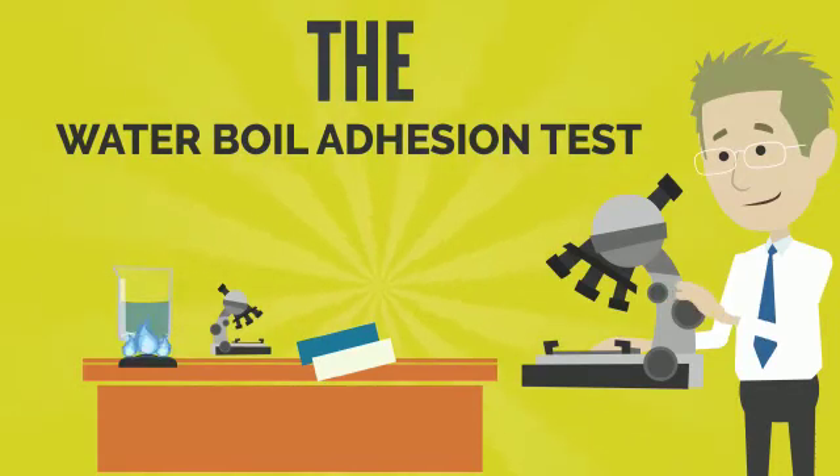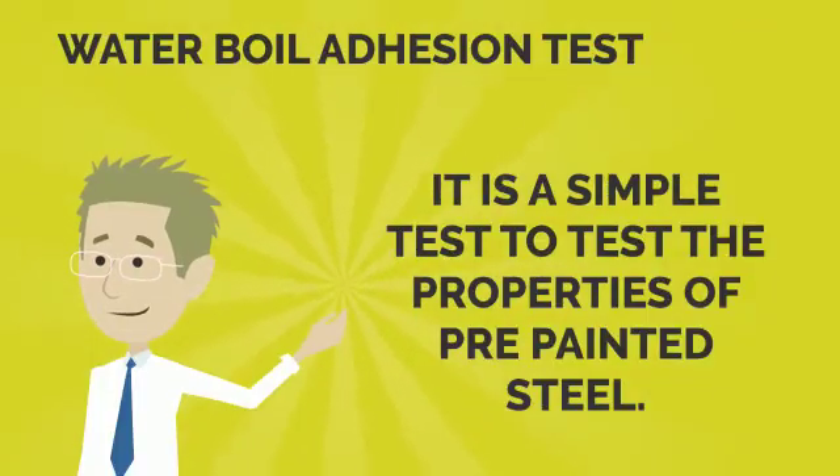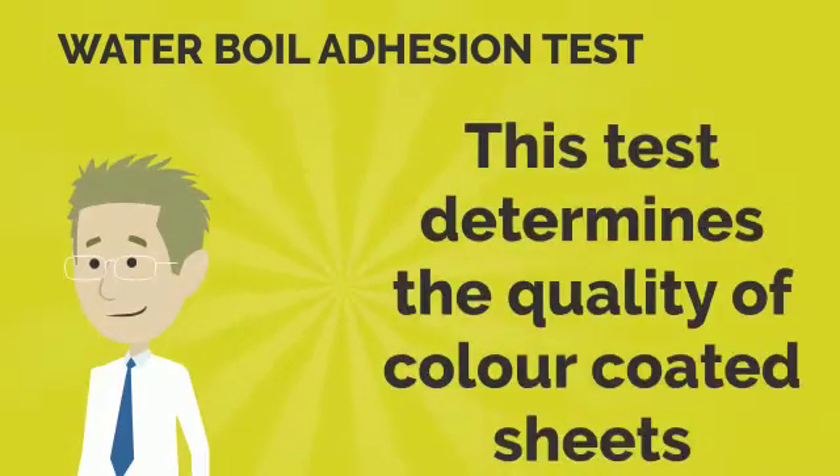The Water Boil Adhesion Test. It's a very simple test to test the quality of a color-coded sheet before you buy it. This test determines the quality of color-coded sheets.